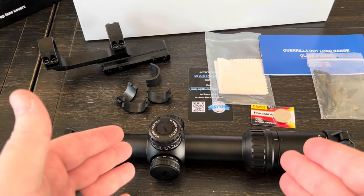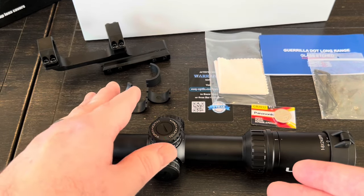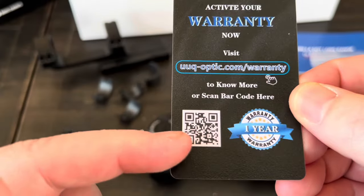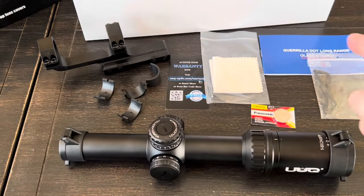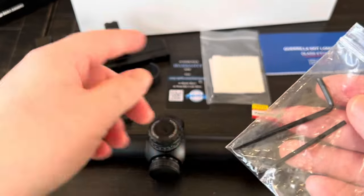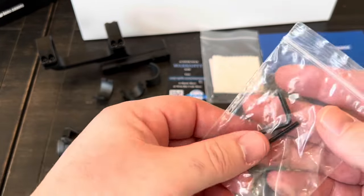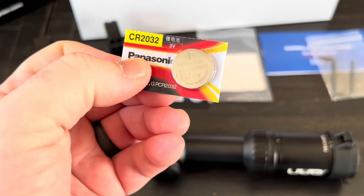Everything's out of the box: we have the scope, the cantilever mount, some ring adapters — not really sure why they include those — a warranty card giving you a one-year warranty with a scannable QR for more info, a lens cloth, a manual, two tools (the larger one mounts the scope to the ring, the smaller mounts the cantilever to your rail), and a Panasonic CR2032 battery.